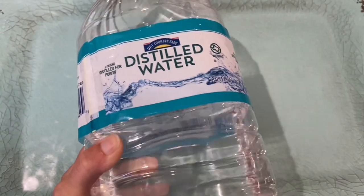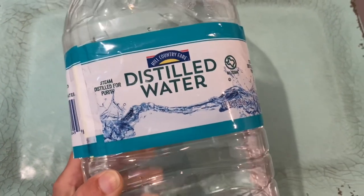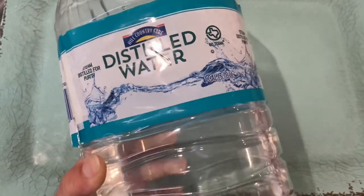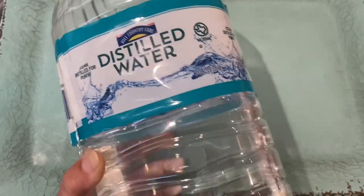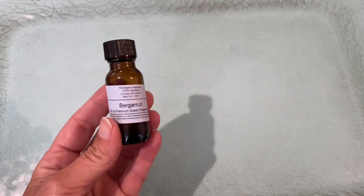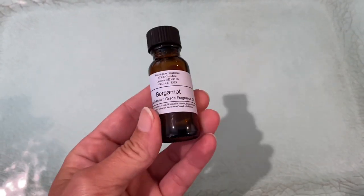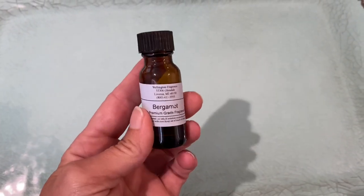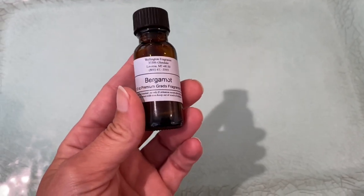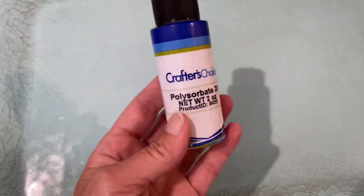Your main ingredient will be distilled water — we're using 92% in this recipe, so it's really the primary ingredient. This was a dollar and eleven cents for a whole gallon. Next you'll need your fragrance oil; this can be any oil of your choosing, there's no particular kind you have to get specifically. For this recipe I am going to be using five percent fragrance oil.